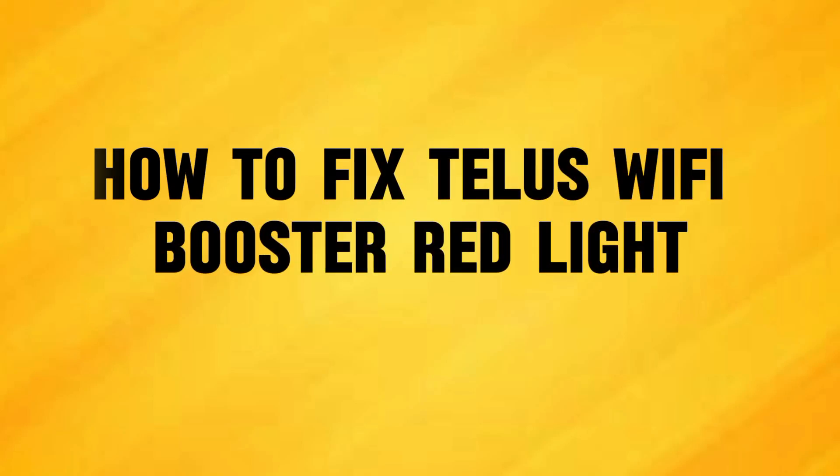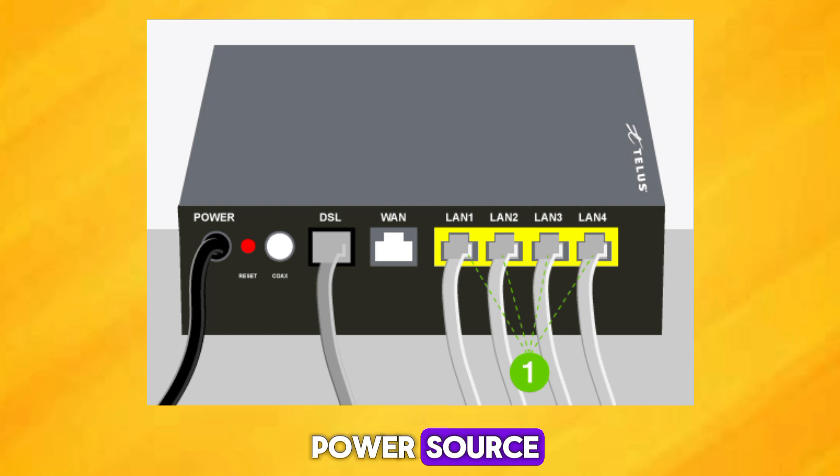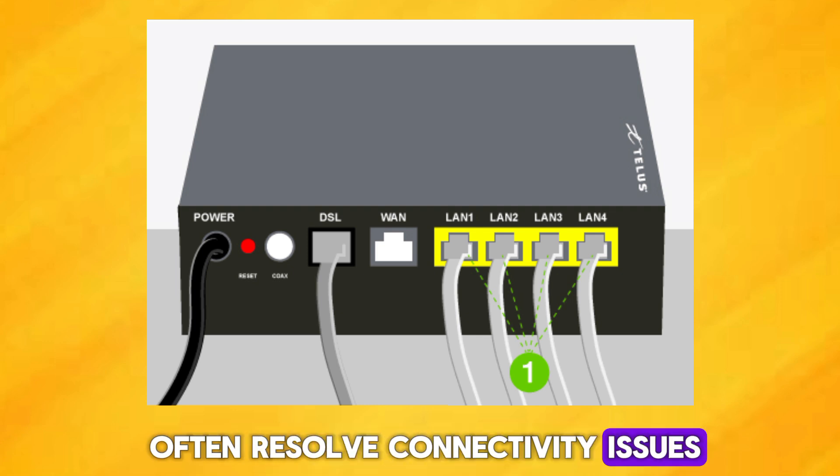To fix the TELUS Wi-Fi Booster red light, start by unplugging the Wi-Fi booster from the power source. Wait for about 30 seconds and then plug it back in. This simple reset can often resolve connectivity issues.